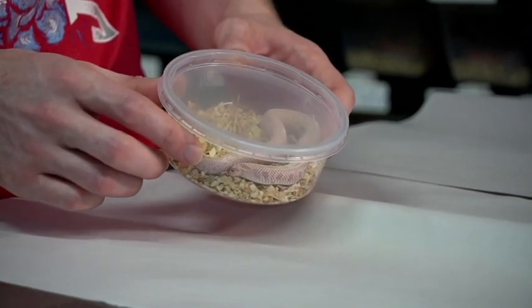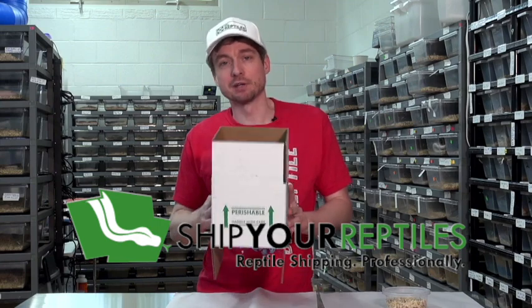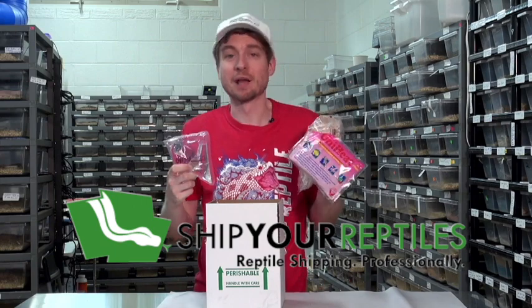I just sold you this really cool western hognose snake, but how do I get it to my customer? Go to ShipYourReptiles.com. They can help you with any of your shipping needs. Where do I get shipping supplies and all that stuff though? Just go to ShipYourReptiles.com. They have all that stuff.